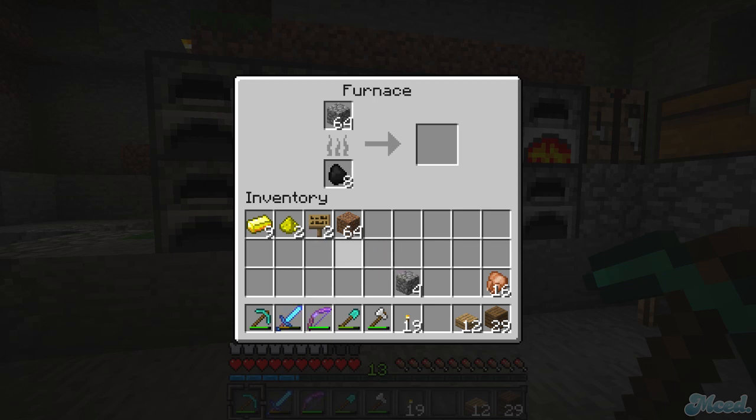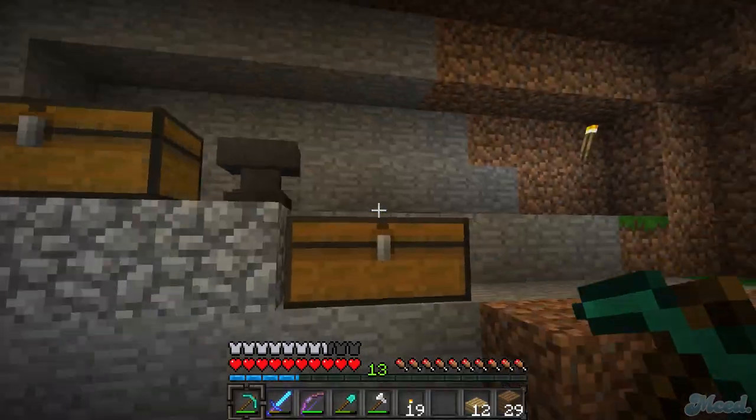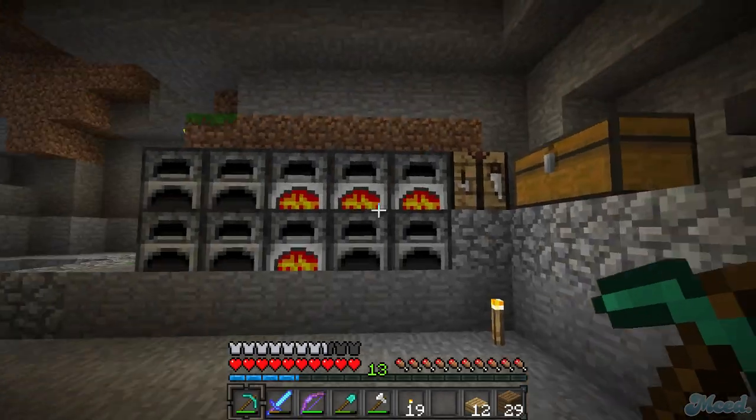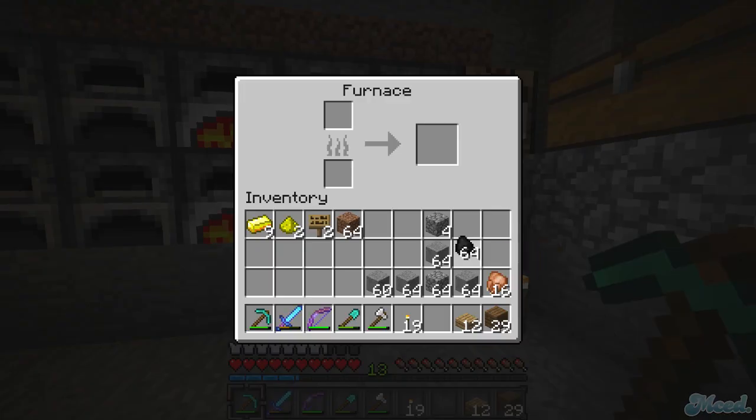Oh yeah, we have a ton of smooth stone up here. Do you want the regular stone or the stone bricks? Regular smooth stone is good. I have like four stacks here already and I'm getting you some more. How do I turn the rain off? You can't.